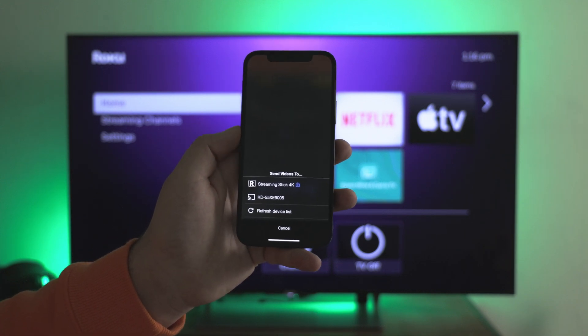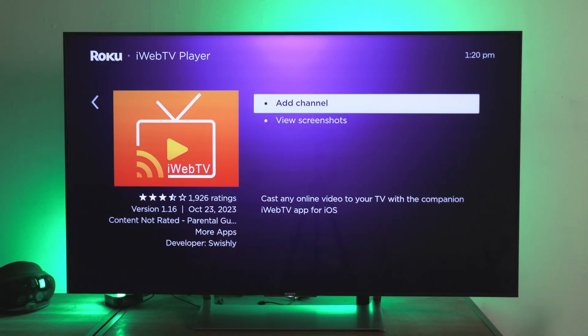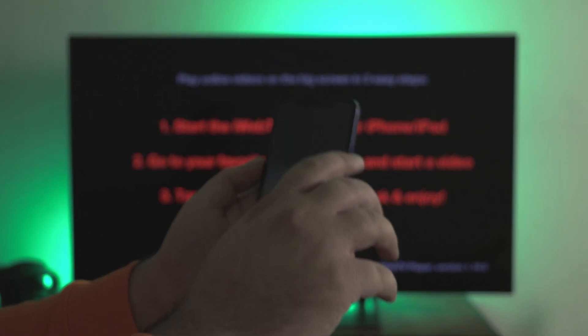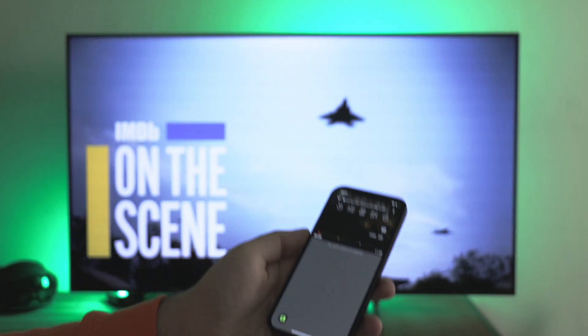It will ask you to download the channel on your Roku — this is typical for many apps. Add the channel on the TV. After that, return to your phone and start streaming the trailer of the film on your screen. And that's it.